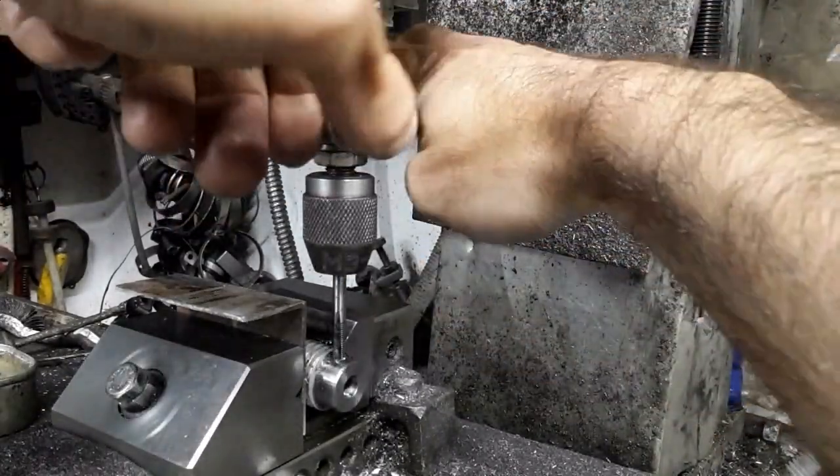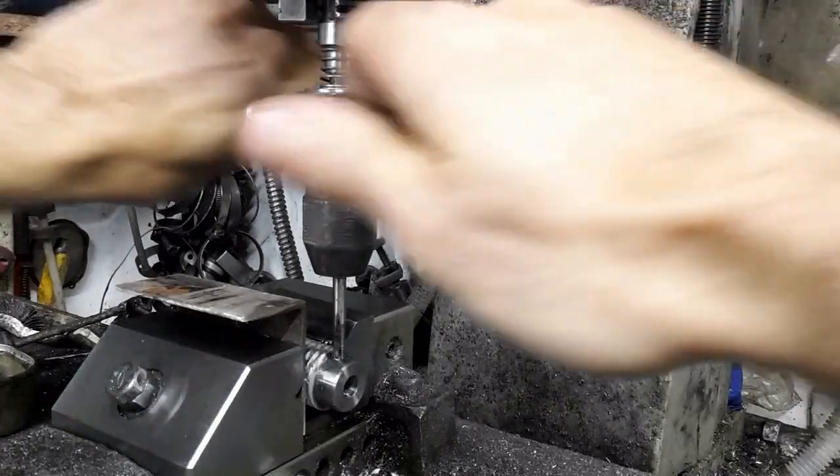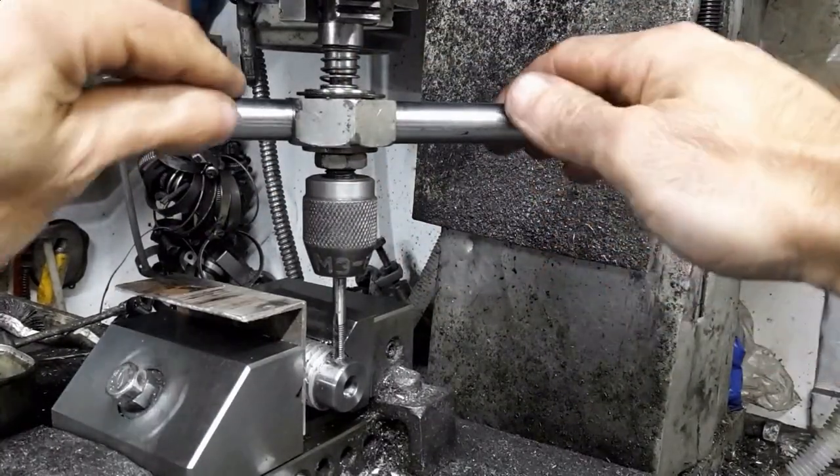The tap wrench is spring loaded to engage the tap in the work piece. The tap handle slips when the applied torque exceeds a set amount — this prevents tap breakage. The torque is adjusted by feel using a knob on the handle.